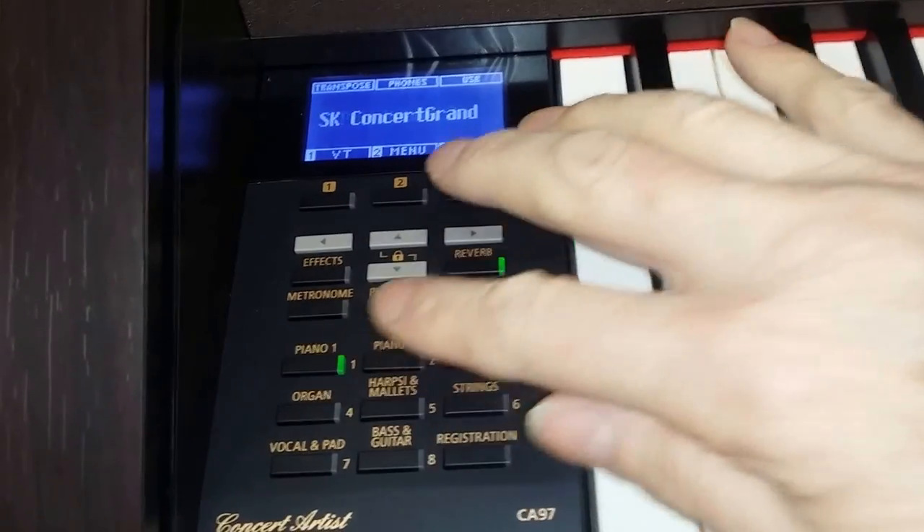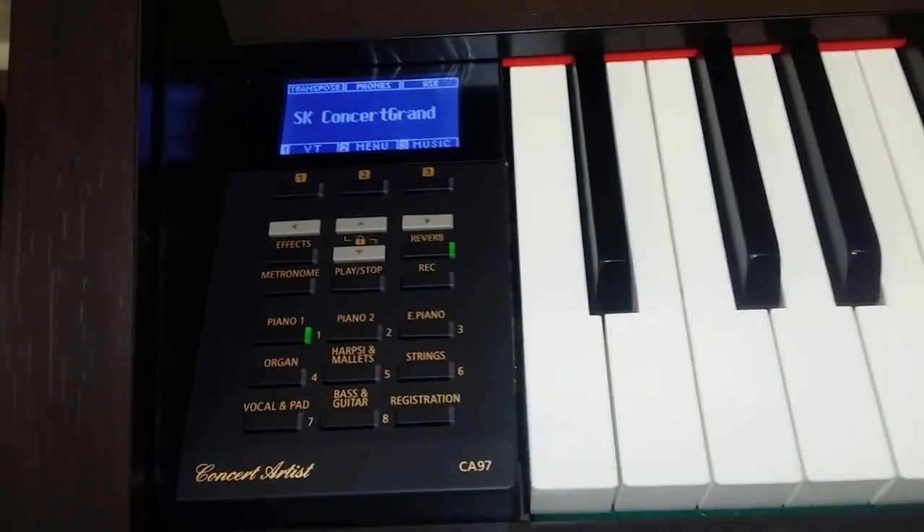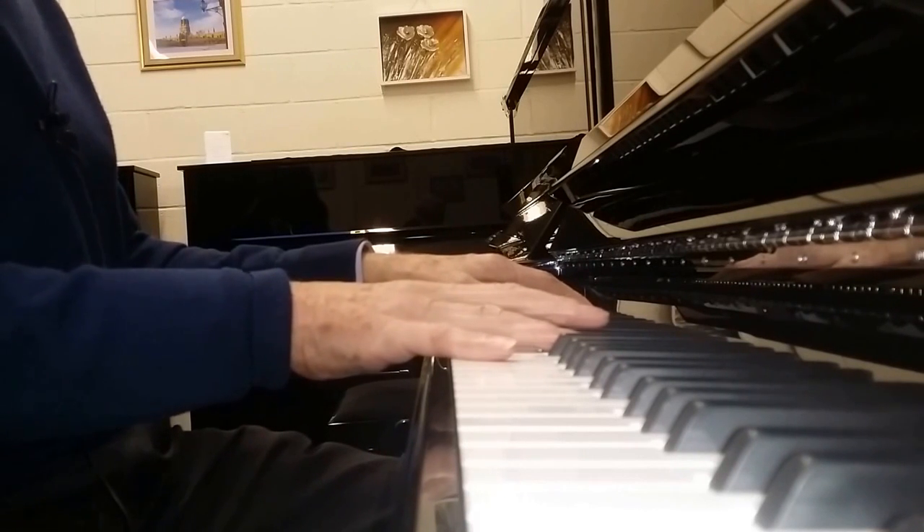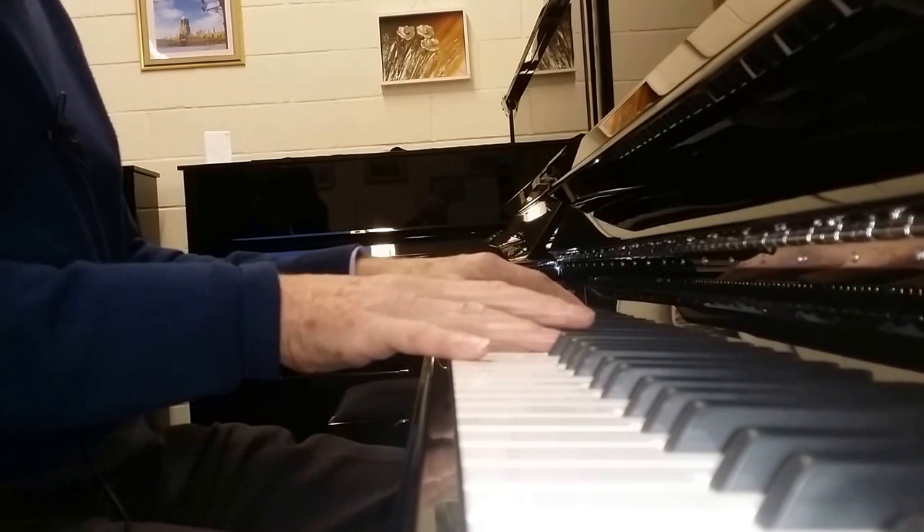So one thing you can say about the electronic one is a lot of variety, and you can also get a very nice organ sound. Having said that, what really matters if you're wanting to study or just enjoy the piano is the tone and the touch of the piano.